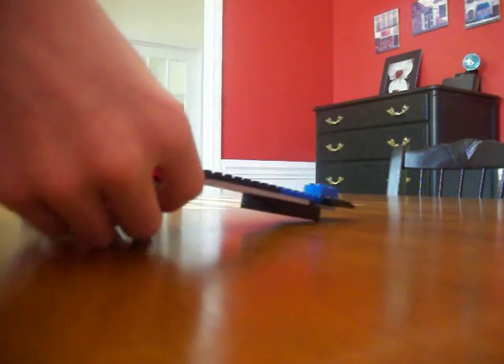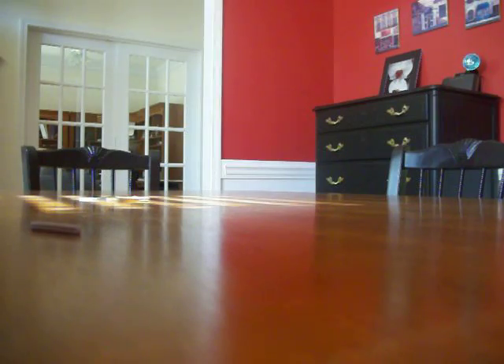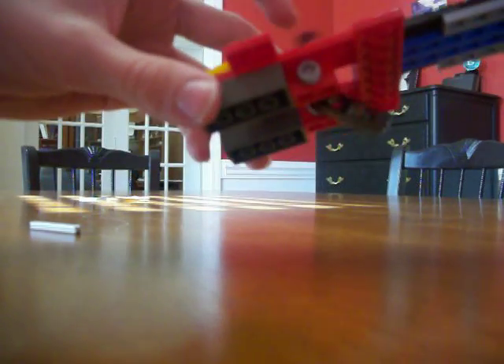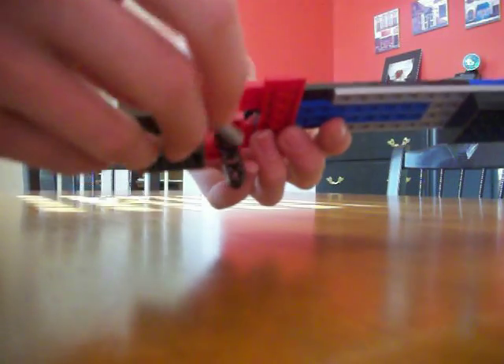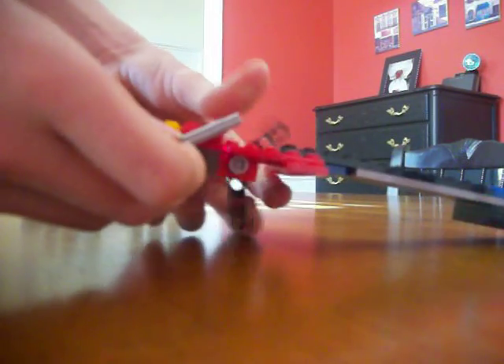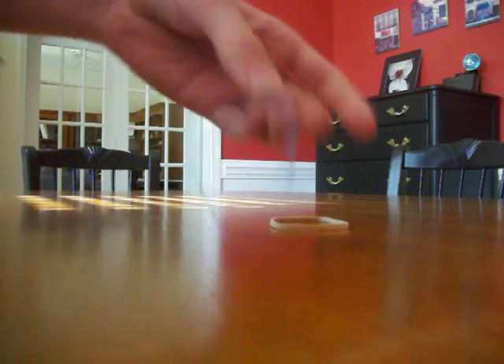So to get that, now what you're going to do is stick this on the bottom right here — looks like this. You're going to take this bar, go on the bottom here, and stick it right through there.